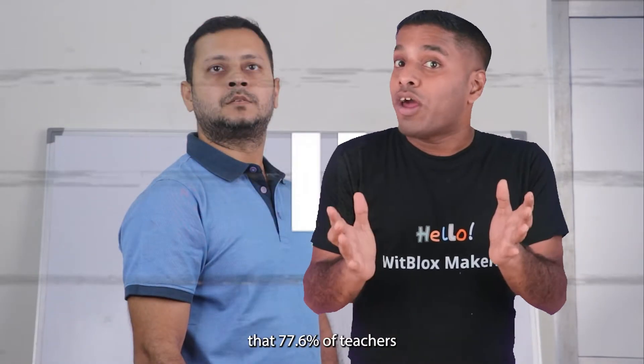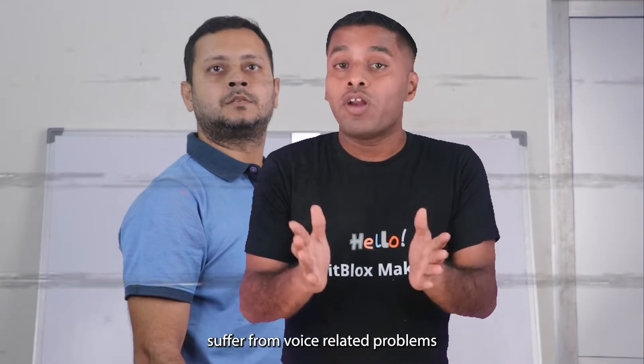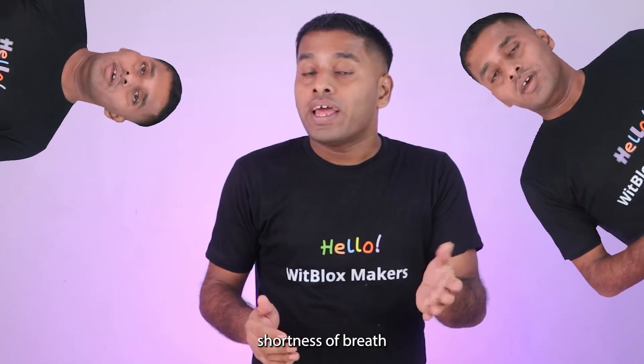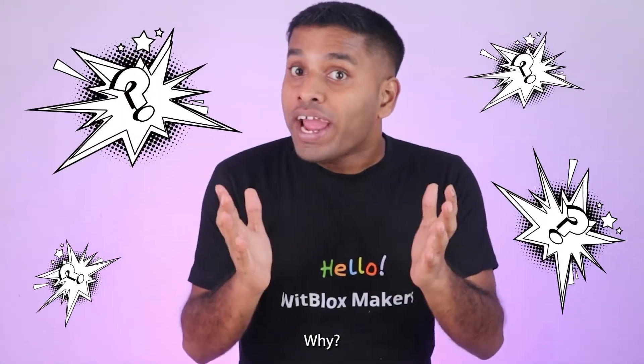Did you know that 77.6% of teachers suffer from voice-related problems like hoarseness, shortness of breath, and sheer exhaustion? And do you know why? It is you noisy little humans.